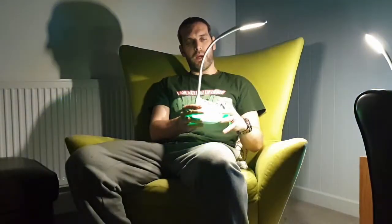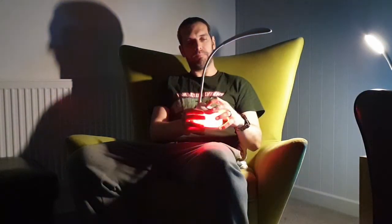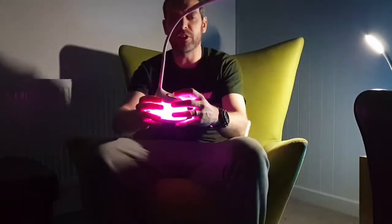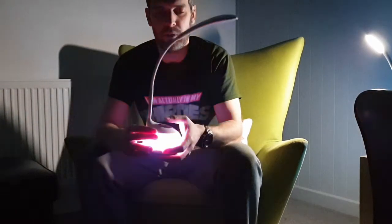Another great thing is that if I turn it off, there's this nice little face, and you can change the color. It's really, really effective as a kind of nightlight.